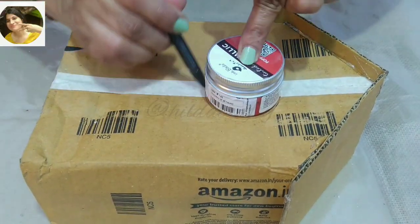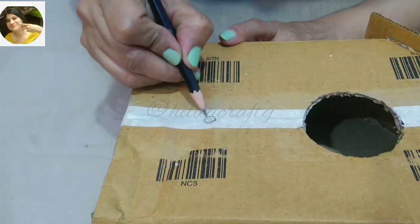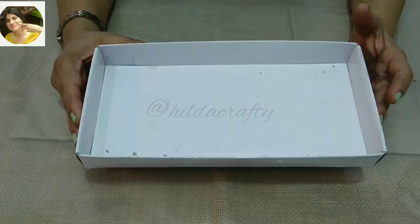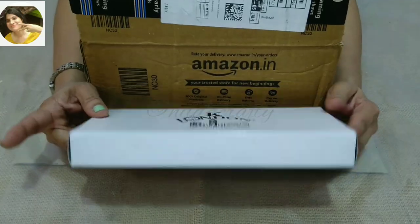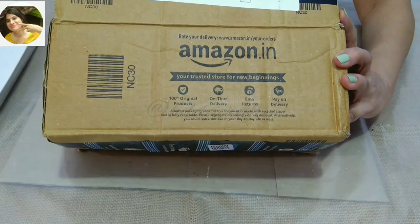We will mark a circle and cut, which will become the entrance, and a hole for a perch. Now we'll be needing a cover of a box for the base of the bird house. If you don't have a cover like this, you can use a box and cut and make the base.